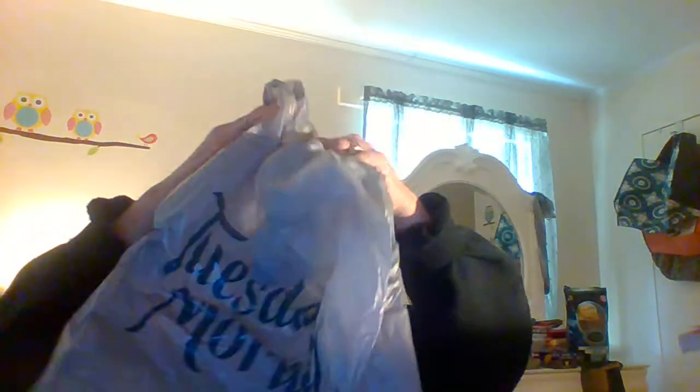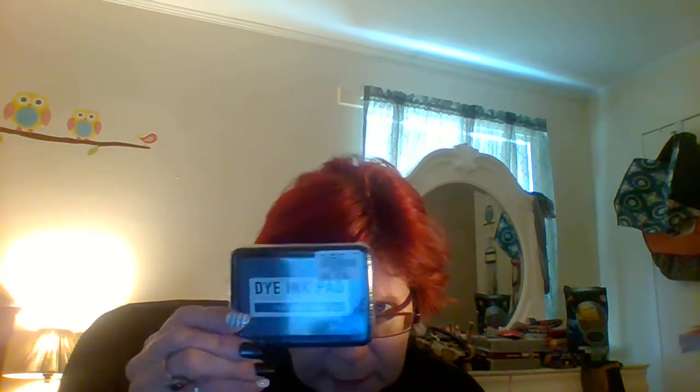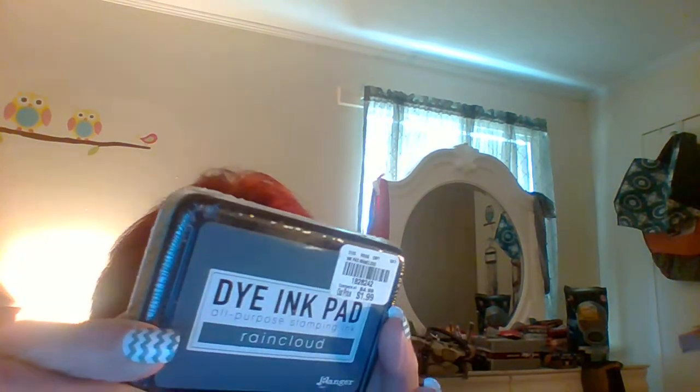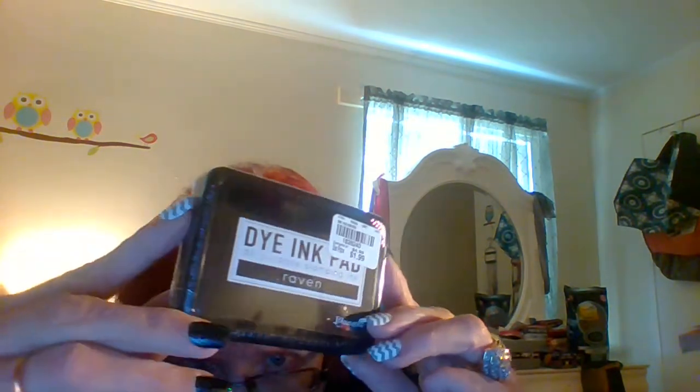I went there for one specific thing, they had it, and I was tickled to death — so of course that's gonna be the last thing I show you. I got some of these — Ranger is the maker — yes, Ranger ink pads, dye ink pads. I don't do a whole lot of stamping but I do some. This one is called Rain Cloud, it's kind of a grayish-bluish tint. These are a dollar ninety-nine, regularly four ninety-nine, so I save three dollars each. I also got one called Cactus and one called Raven — basically a black one. I use more black ink than anything else.